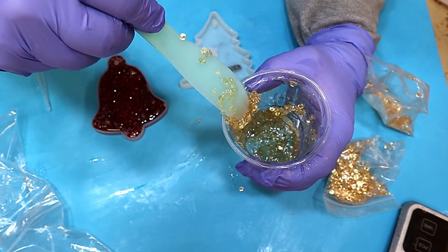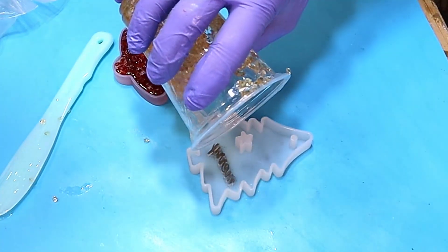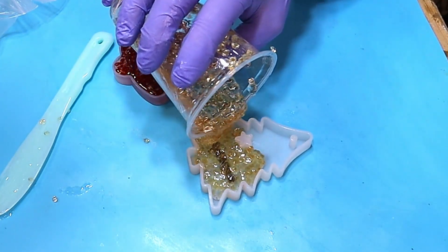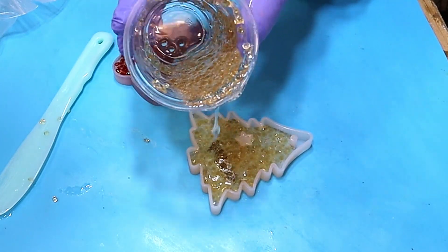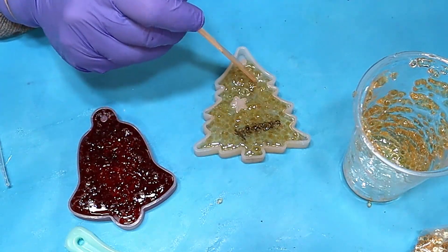I'm now moving the gold gems around in here. These give a very different effect, as you'll see at the end, compared to the red ones. Again, pouring them in and ensuring the gems are all the way around the little nib and pushing them down.